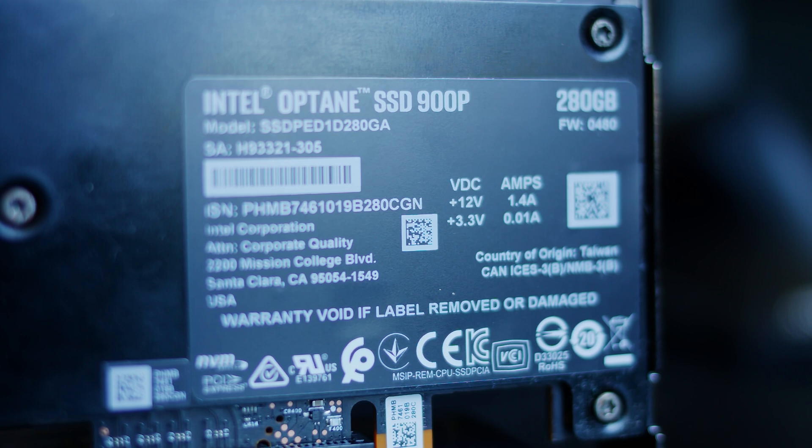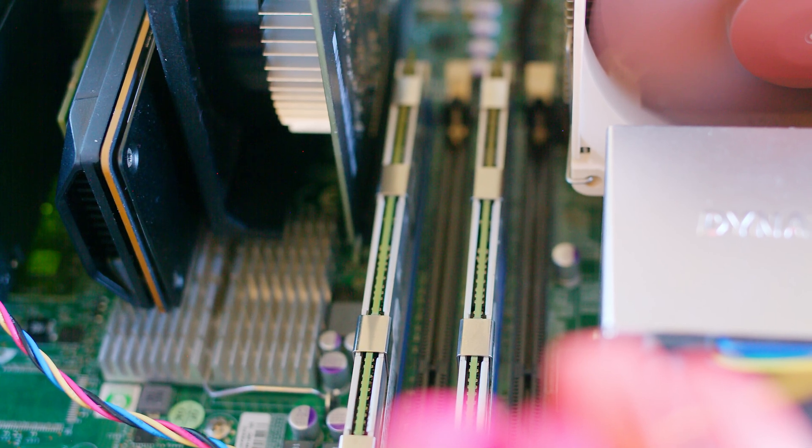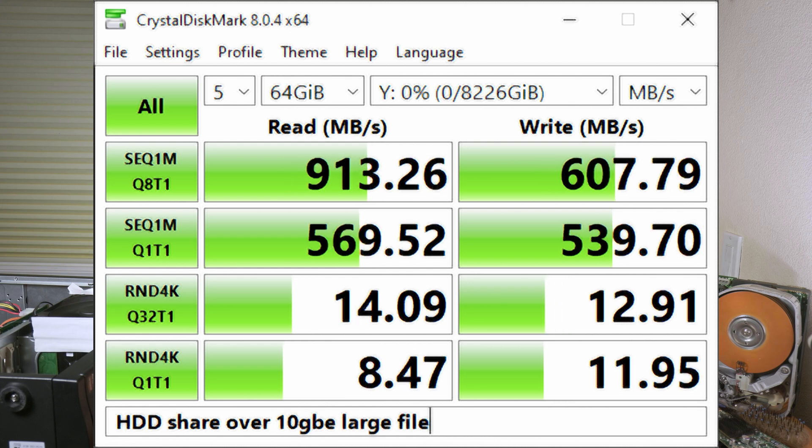Looking at the Optane drive as a swap drive: I tried pushing the system hard to see if I could actually use the swap, and it turns out that these processors really aren't enough to use much more than 64 gigs of RAM, because once you start needing more than 64 gigs, you're essentially CPU limited anyway. So even if you had super fast swap or even more RAM, it wouldn't really matter. The 10 gigabit network card, though, is a pretty nice upgrade. It doesn't take that much power to fill a 10 gigabit connection, and this system easily filled 10 gigabit networking, and would actually make quite a snappy NAS, although it is pretty power hungry doing so.